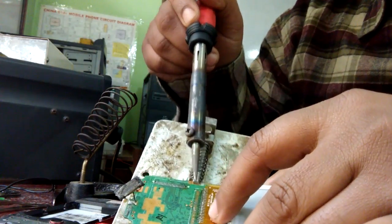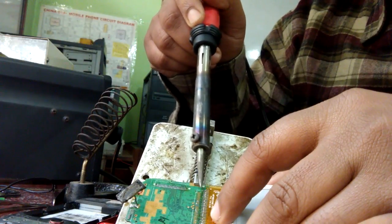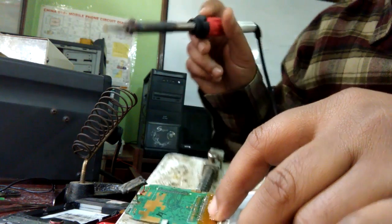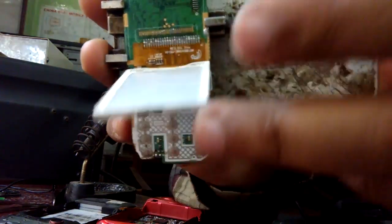Apply the solder iron through all the points — not on the flat flex cable, but at the tip of the points. Now you can see it is connected properly.